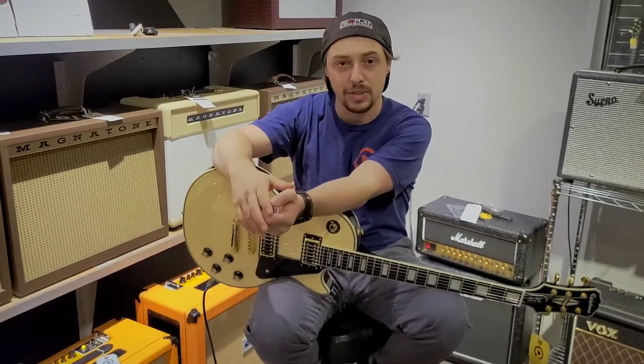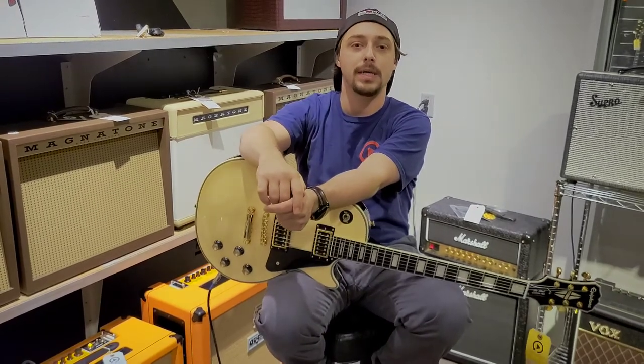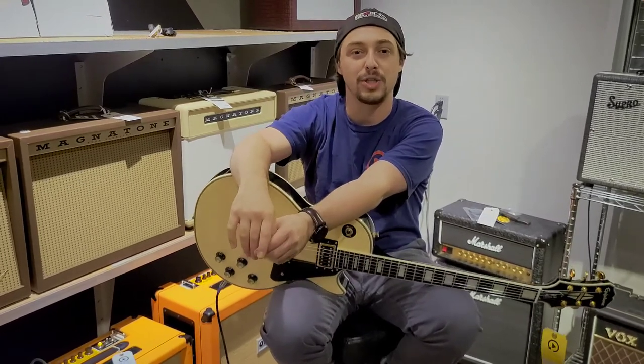Happy to answer any questions you might have. And again, if you're not doing anything tomorrow, come see us. Come rock out with Quasimojo and Mutilated Grist and we'll have a great time. Thanks for watching this episode of Riff with Cliff. Until next time.